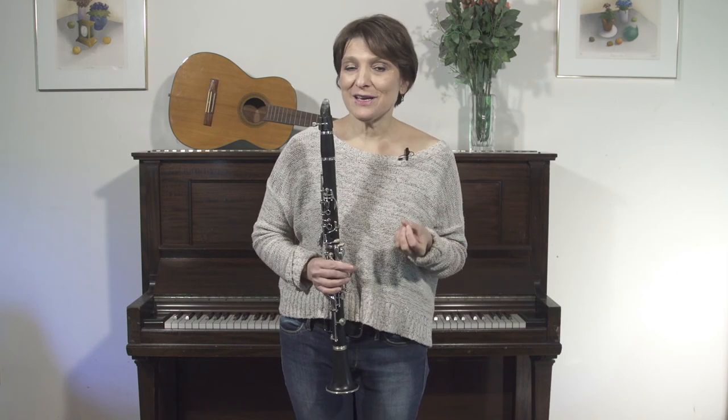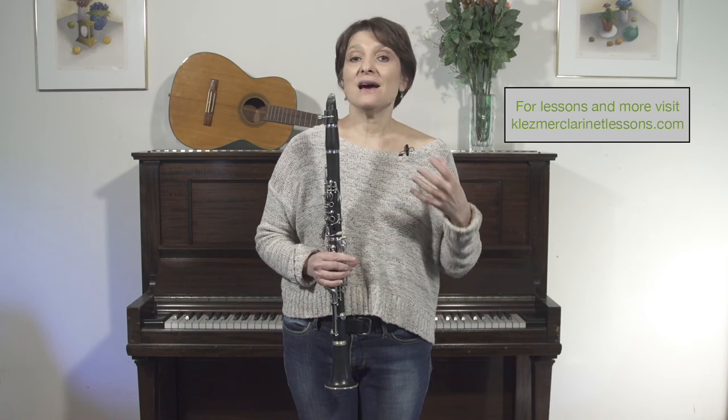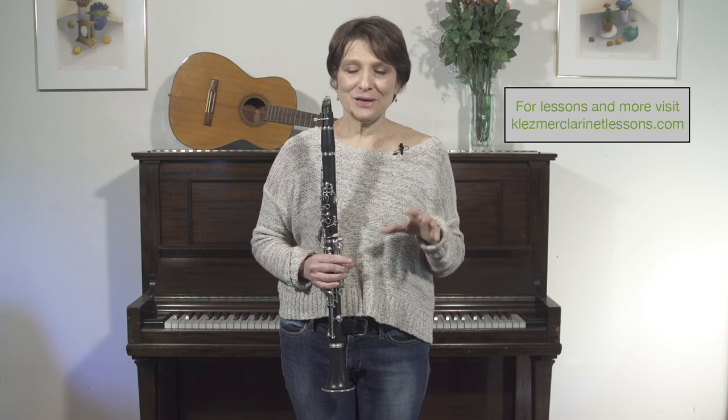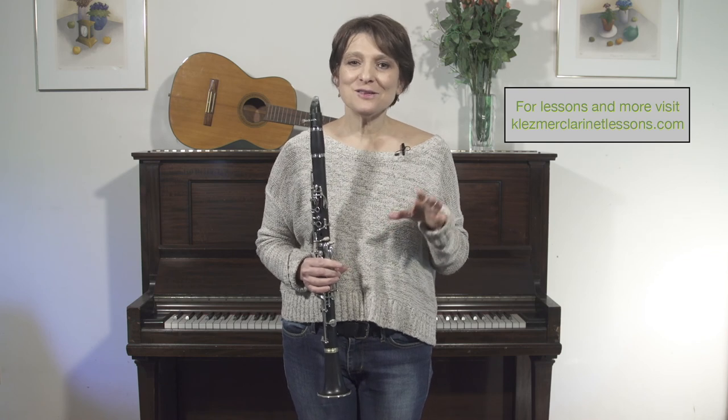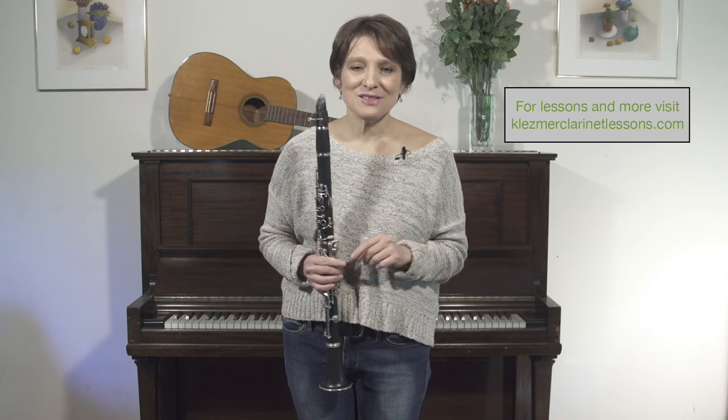Absorb as much as you can from as many players and recordings as you can, and I think you'll get the hang of it. Later on we'll do a segment with more fancy chord changes, but when you begin just keep it very simple. Feel free to schedule lessons with me online or contact me if you want more information — I'll be happy to try to help. Thank you.